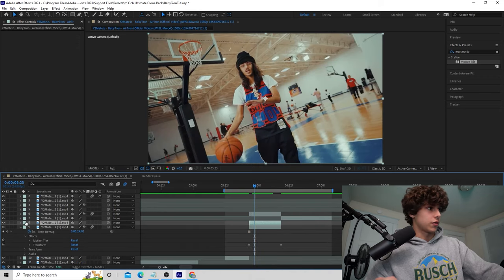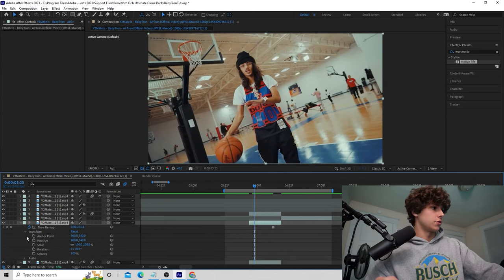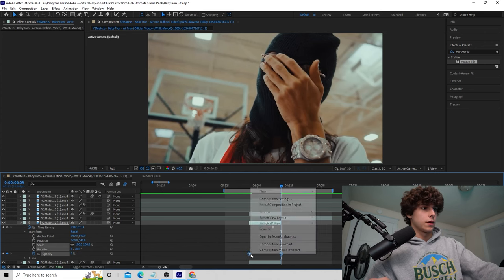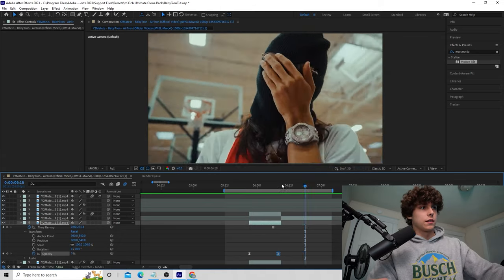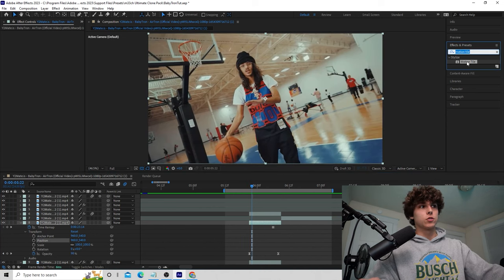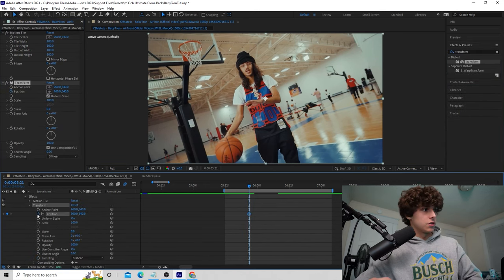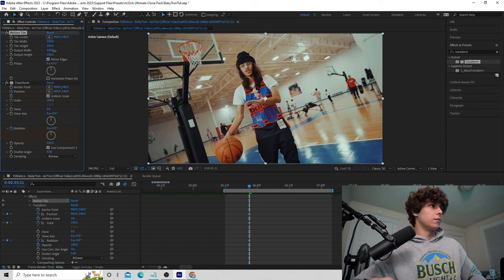Drag that layer beneath both other freeze frame layers so it's at the bottom. To make it fade in, go to the freeze frame of Baby Tron — the clip we were transitioning from — open it up, go to Transform, go to the beginning, and keyframe Opacity. Drag to the end and set Opacity to zero, then easy ease those keyframes. Playing that back, the background fades out and looks really cool. For the last step, drag Motion Tile onto the original freeze frame layer, then add Transform and keyframe Position, Scale, and Rotation. Set Motion Tile to mirror edges with Output Height and Width both around 200.